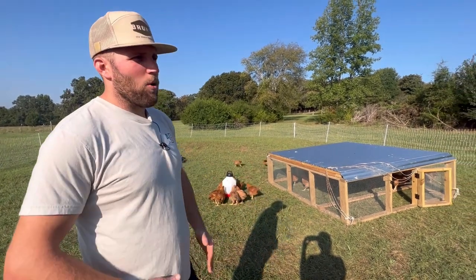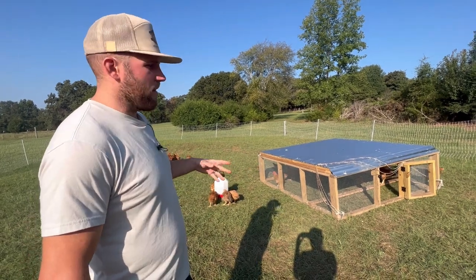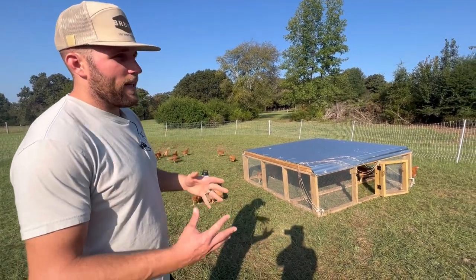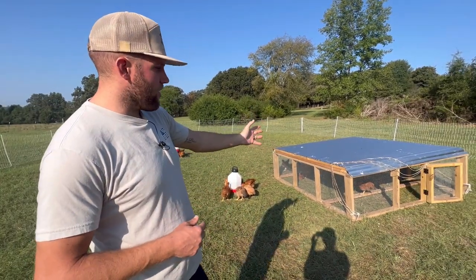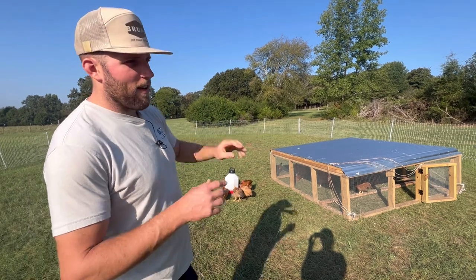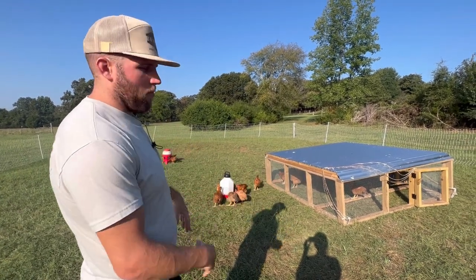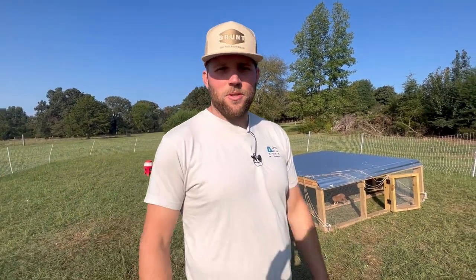Meat chickens are kind of a pain, but it's well worth it to us — we'll be butchering these in a few weeks. These are Freedom Ranger meat chickens, which grow a little bit slower than the Cornish Cross. It would obviously be easier to just use the chicken tractor and pull it every day, but we like giving them a lot more space to roam. If you found this content helpful, hit that subscribe button — we'll see you in the next one.